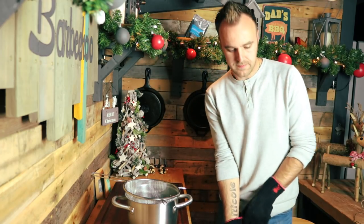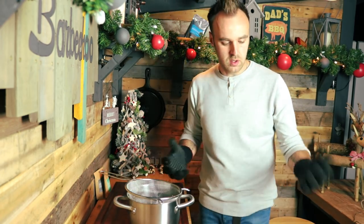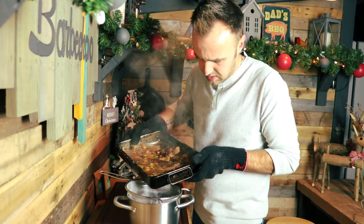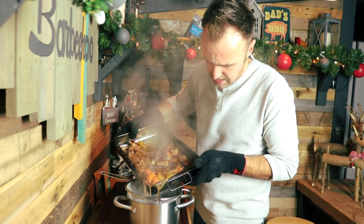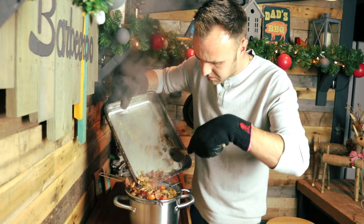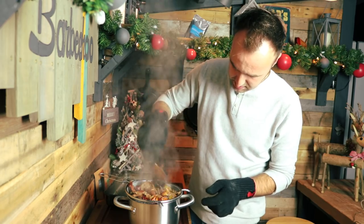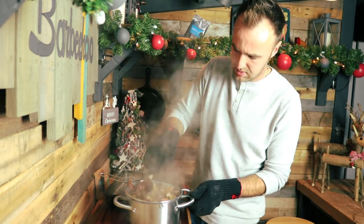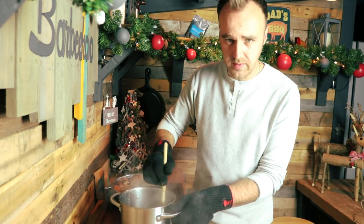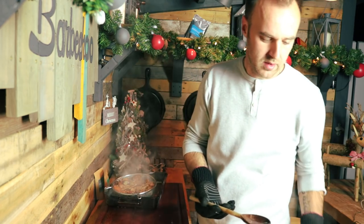The gravy has been simmering for about 15 to 20 minutes and has started to thicken up nicely. We are going to pass it through a strainer to take out all the ingredients and be left with a nice rich gravy. Using gloves and being as careful as you can, add everything into the strainer and mash it down with the back of a spoon to make sure you get all the flavour out. Set it back on the heat to keep warm while you get everything else ready.